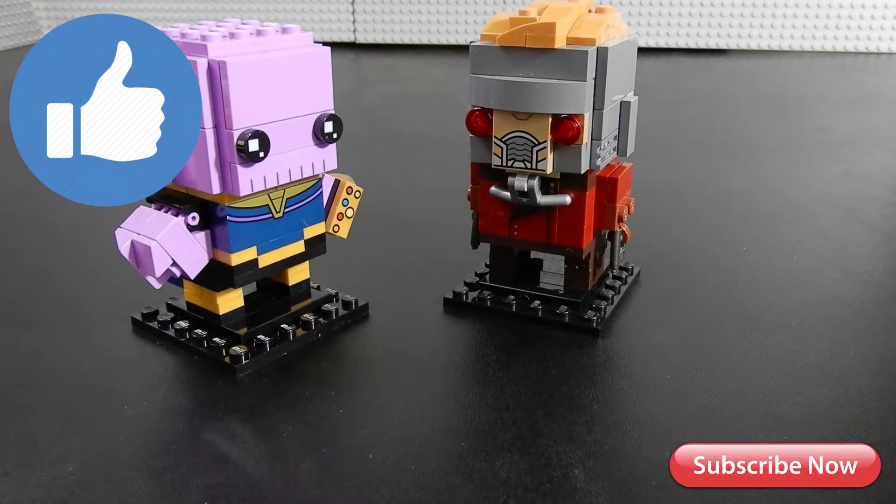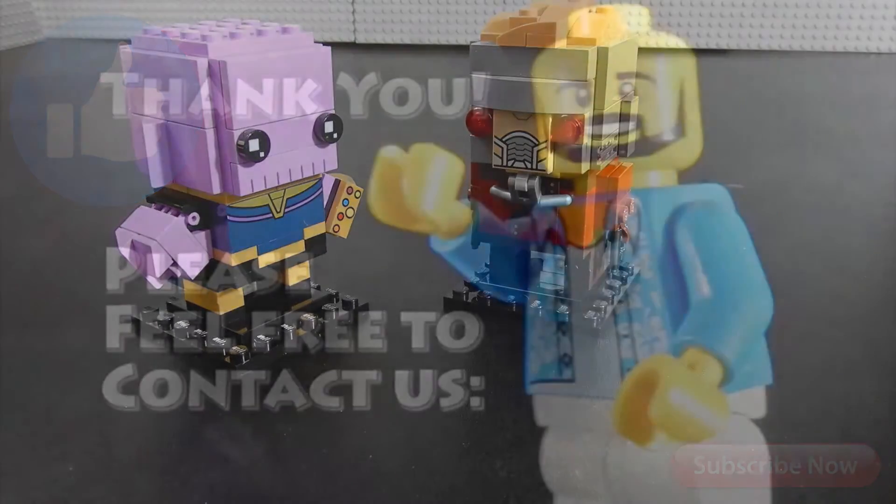And as always, thanks so much for watching. Take care, have a nice day. We'll see you next week. Bye!